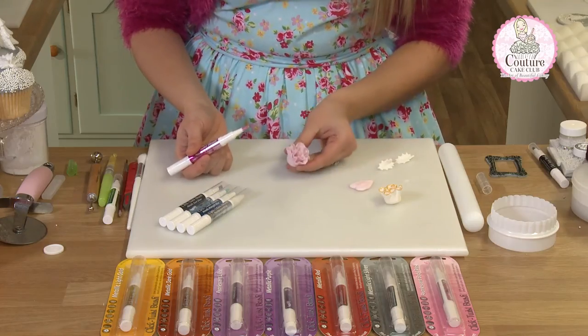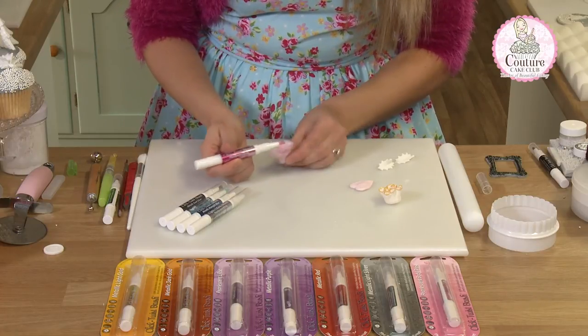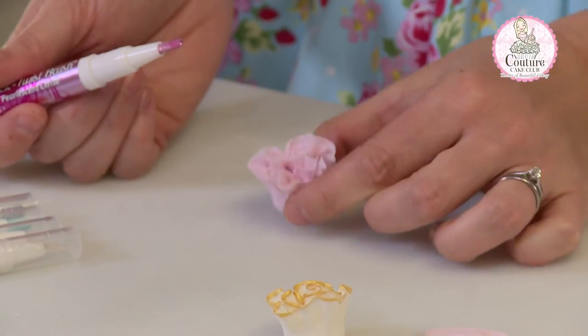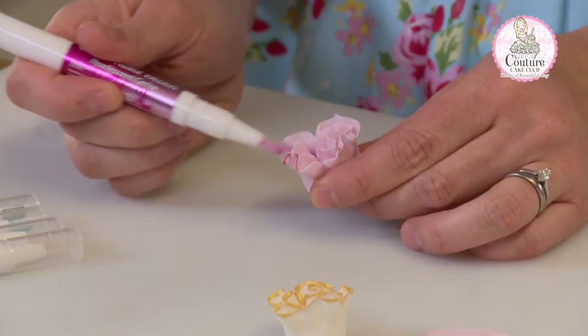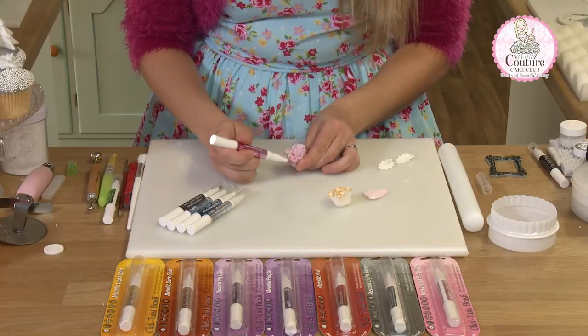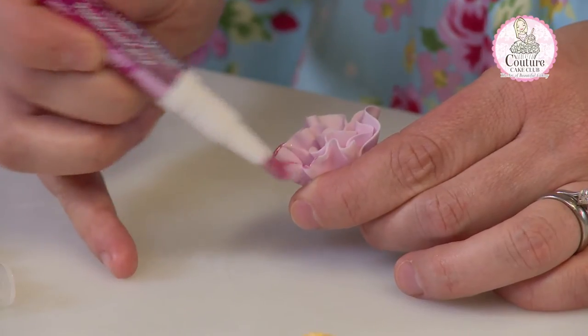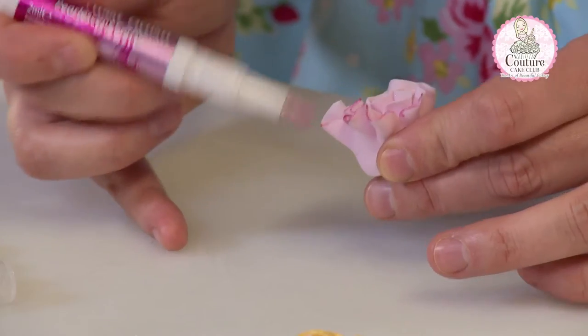You can also use them to edge your flowers with the detailing, like we've got here with this gold one. Much easier than having a paint palette and paint brush. Simply use it in the same way, painting on your edges.